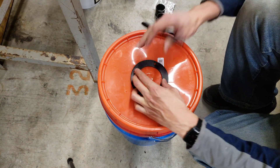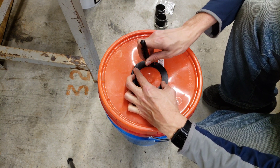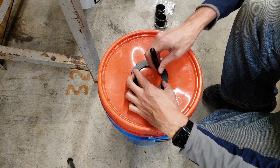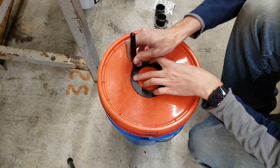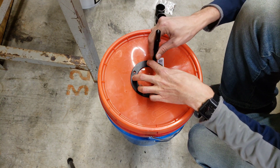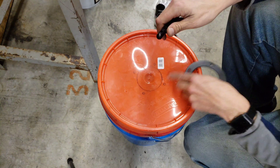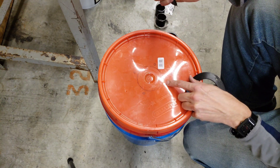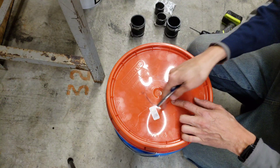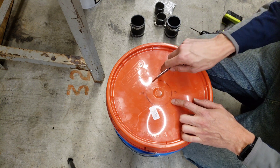Center this on the bucket lid and mark it with a permanent marker. Now I'm going to mark the location of the screw holes — that's our template for drilling out the screw holes and the center hole. To cut this larger hole you can use a hole saw if you have the right size, or you can use a jigsaw.